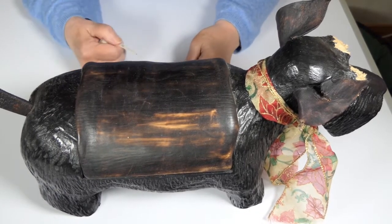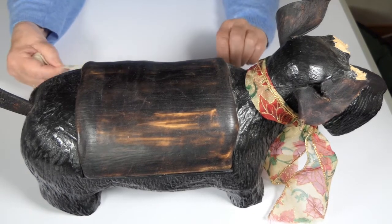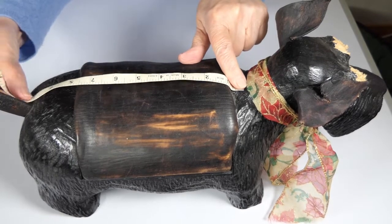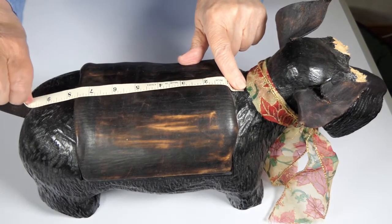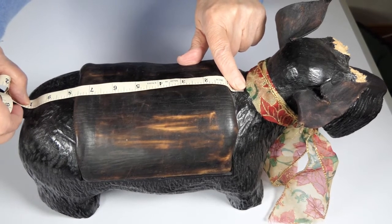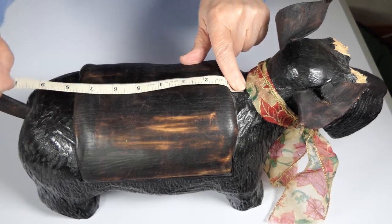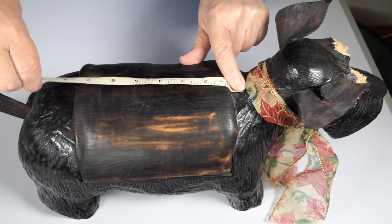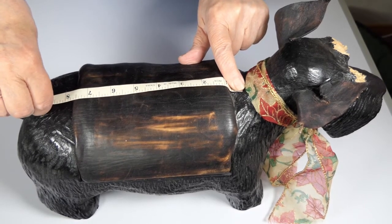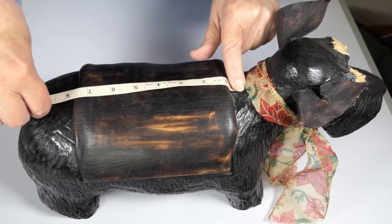The first measurement you need to take is the length of the bit that you want. Centre back just below the collar to wherever you want it. If it's a growing dog, put it right to the tail — in this case 10 inches. If your dog is already fully grown, it depends where you want to put it, but that's where you measure the back.